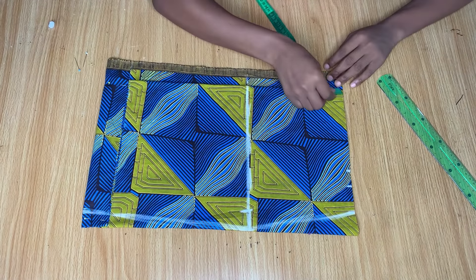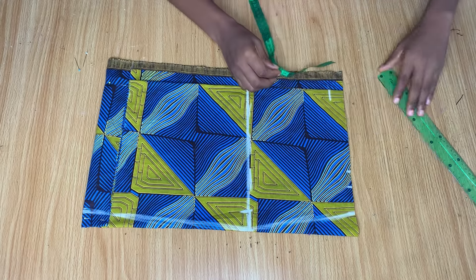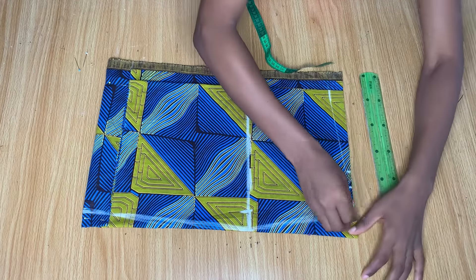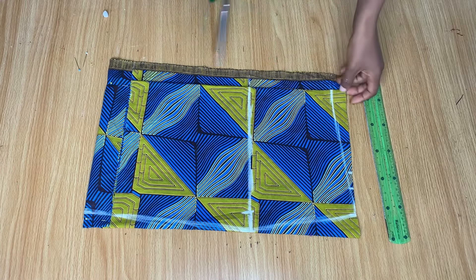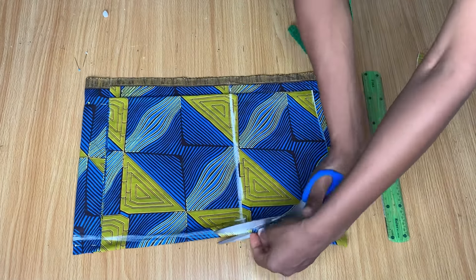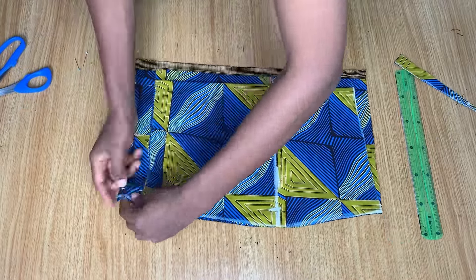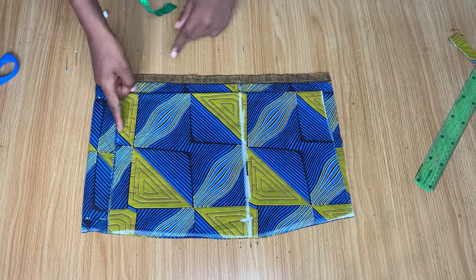Coming back to the waist area, I'm going down by one inch in front and connecting it to meet the waistline — this helps the skirt sit properly in front. I went ahead to cut the sides just like you see me doing, and now I'm going to go ahead and cut out my lining.